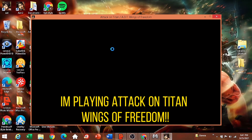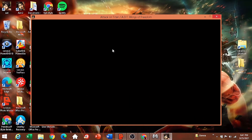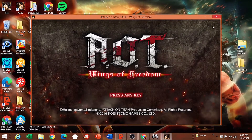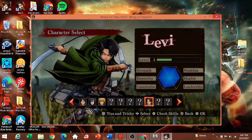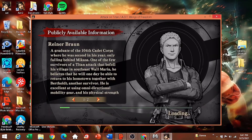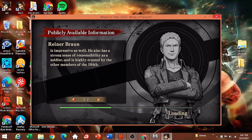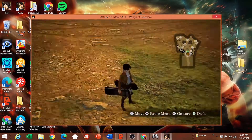I'll be playing Attack on Titan: Wings of Freedom — let's see if it's working. If you want to stay, watch my full gameplay.